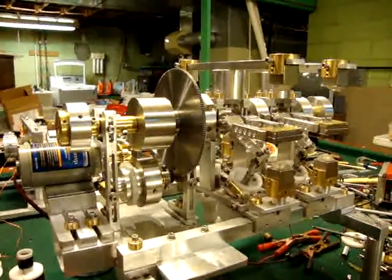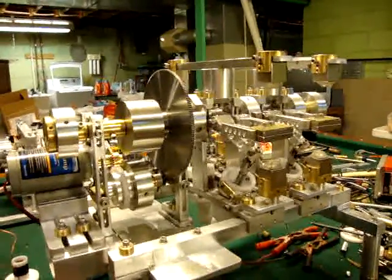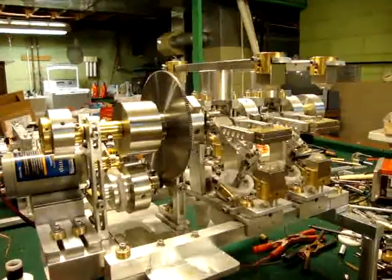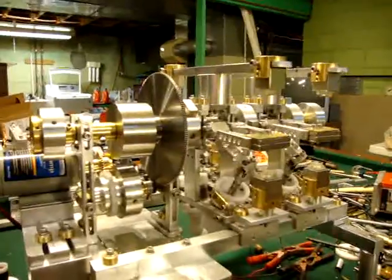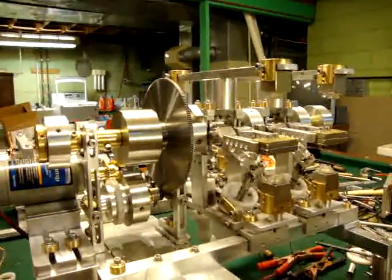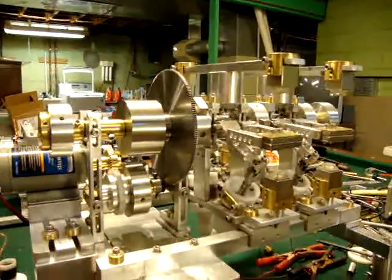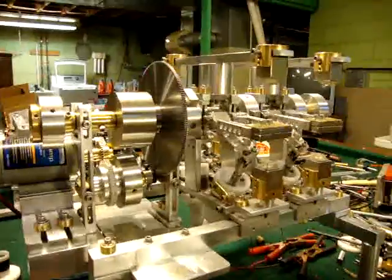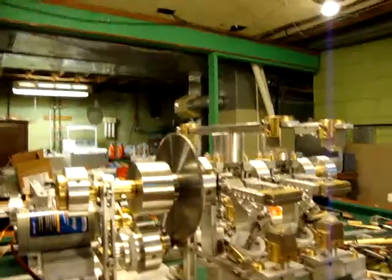I think this could tap into low energy sources and help places like Japan get off nuclear power. They could tap into ocean currents and get rid of nuclear power. I'll let you go — I'll have some more demonstrations when I get it done. Goodbye.